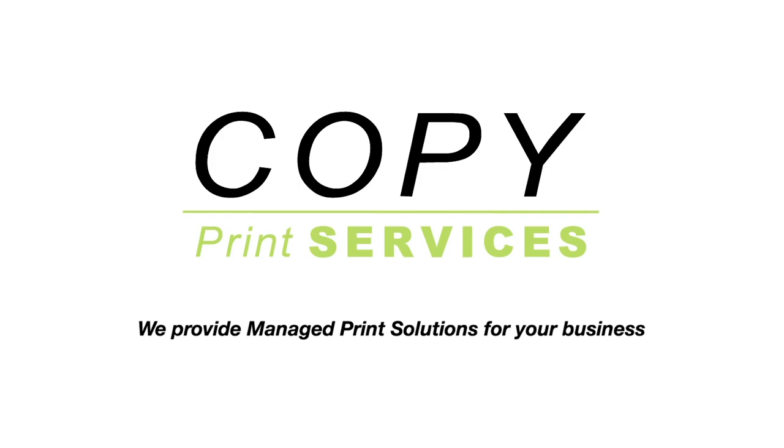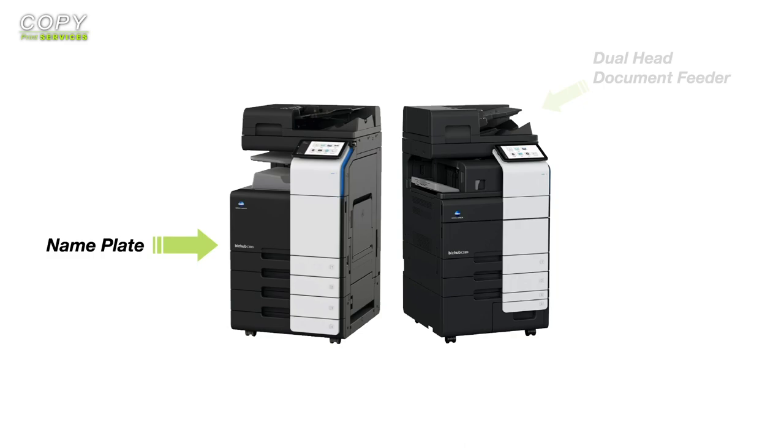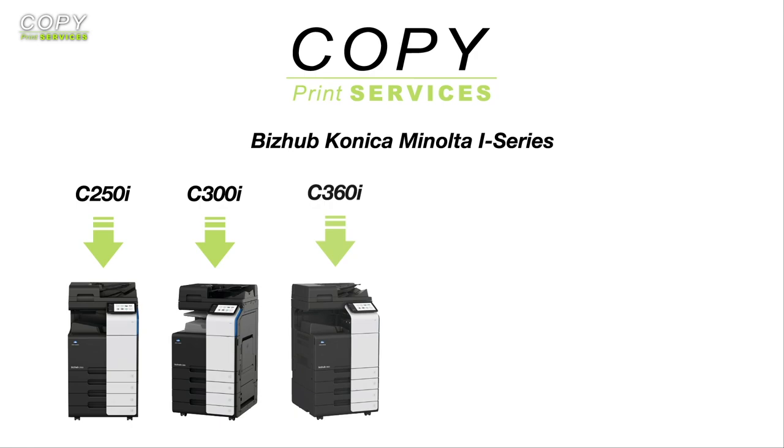When you see these six i-series printers next to one another, the first question you'll probably ask is: what's the main difference between them? Well, if you were to put them side by side, beside the name plates and the dual head document feeder, these machines are visually, technically and practically identical. Nevertheless, there is something that differentiates them, and that's their print speed.